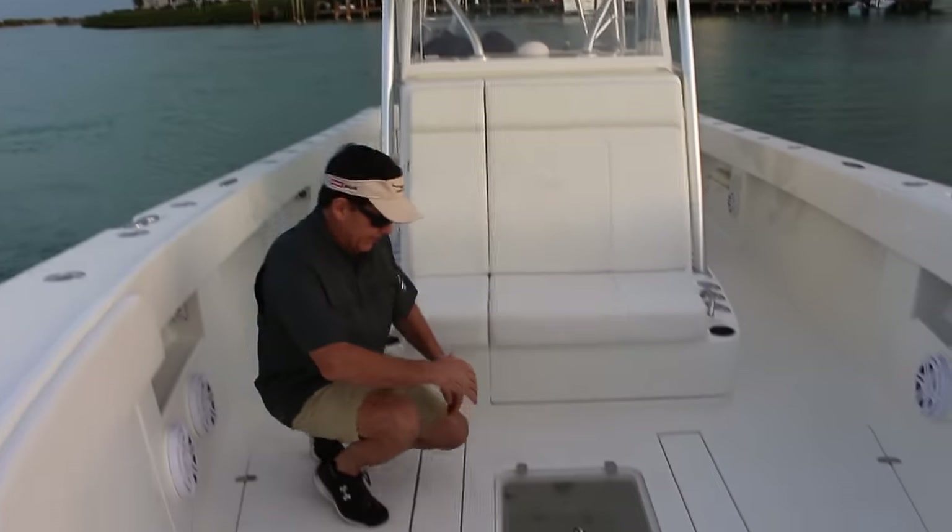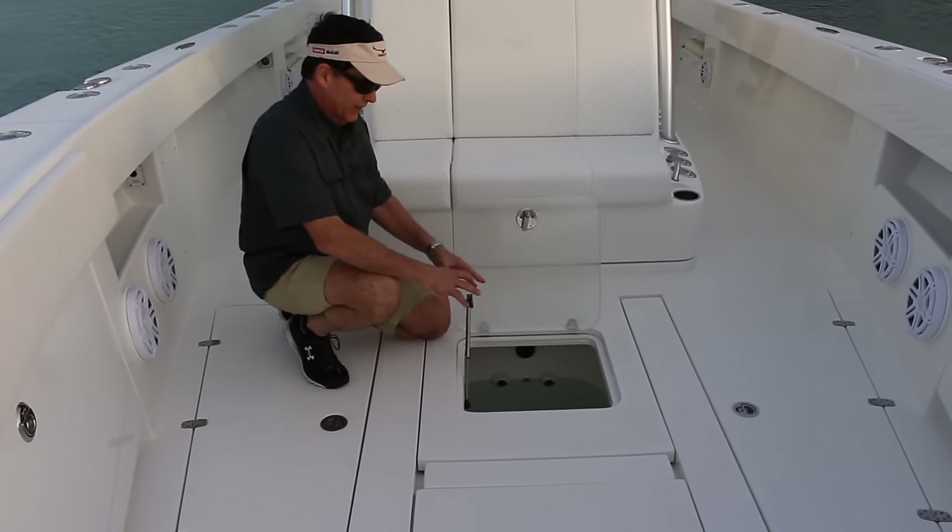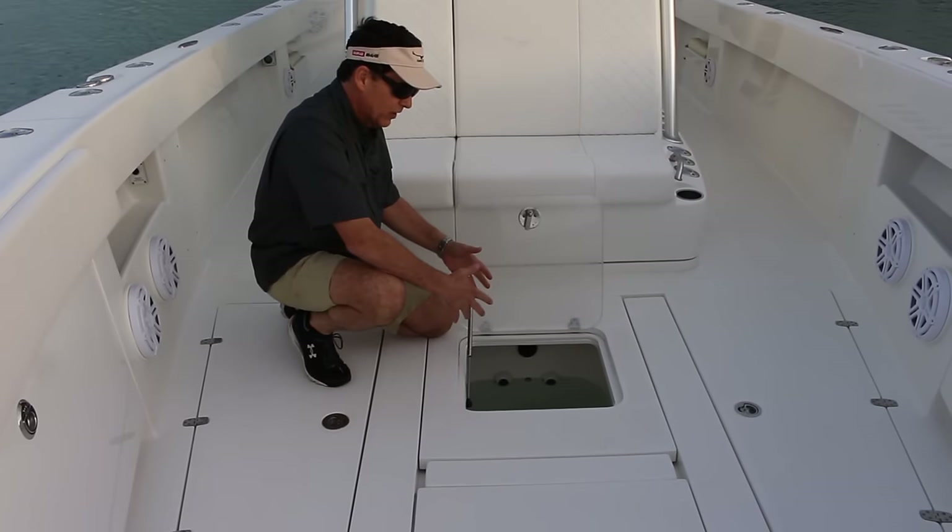This live well in the deck is here to facilitate dropping your bait from the cast net right into the live well.